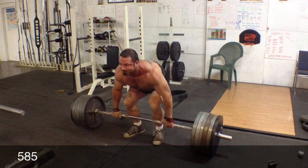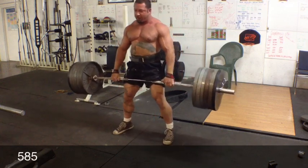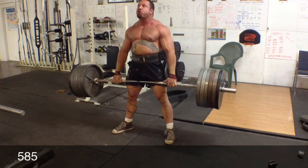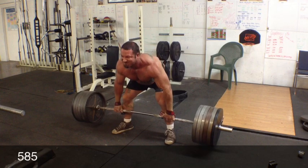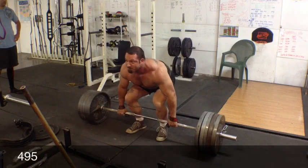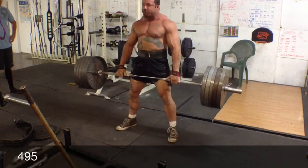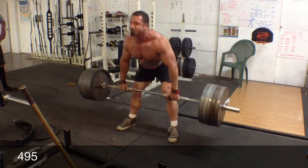Been doing bent rows this week and decided to drop my volume. Thought I'd try to entertain myself and see if I could do 585 for bent over rows. It went pretty good as far as the movement, but as soon as it started going down I realized there was no chance I was going to be able to stop it and reverse it. So I dropped it down to 495 and hit a couple reps — 6 reps.